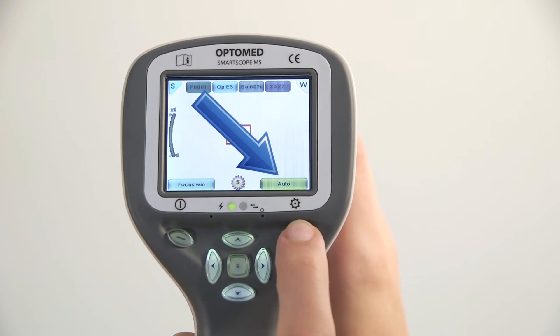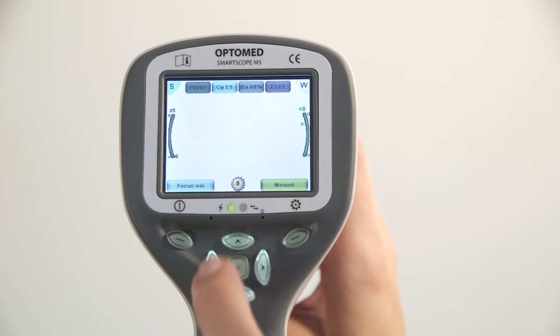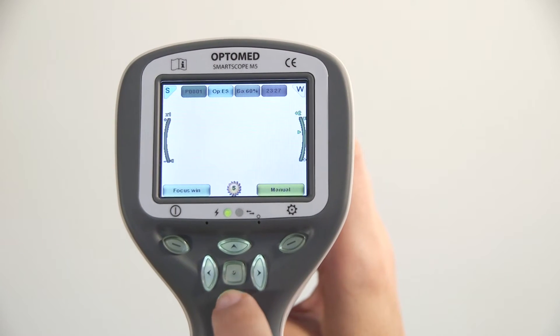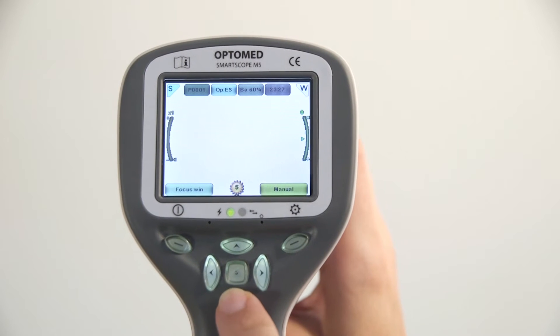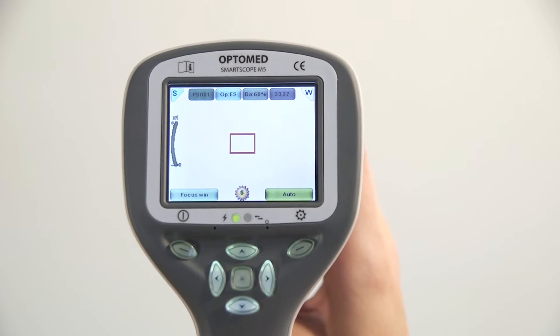Select preferred focus mode by short pressing the right soft key. In manual focus mode, use the up and down arrow keys to adjust the focus. It is recommended to use autofocus to achieve the best quality images.